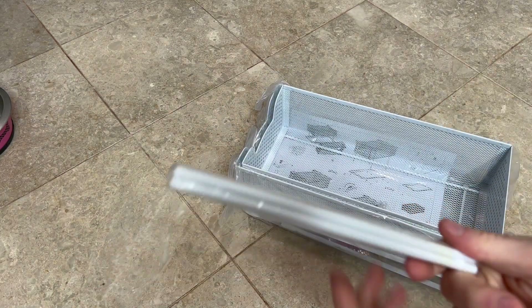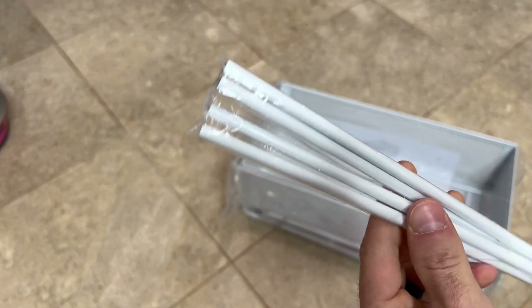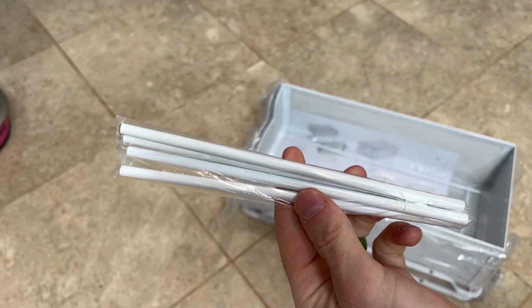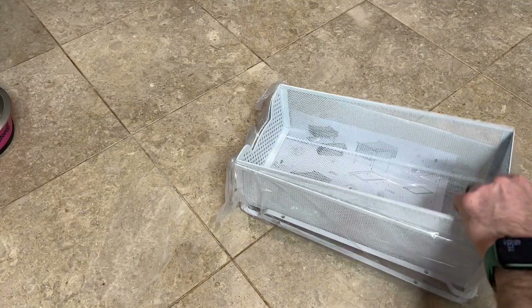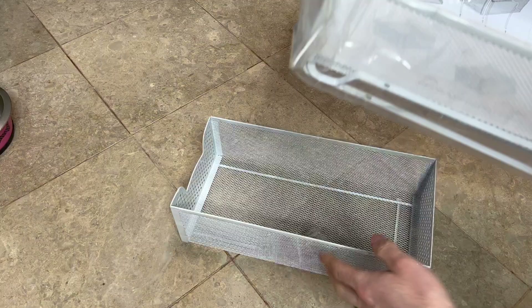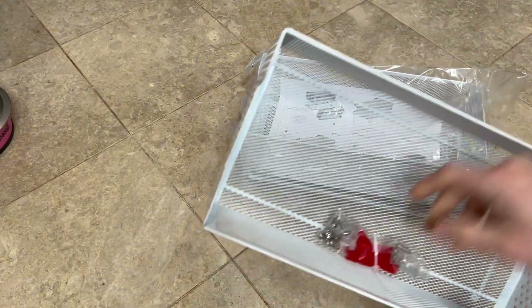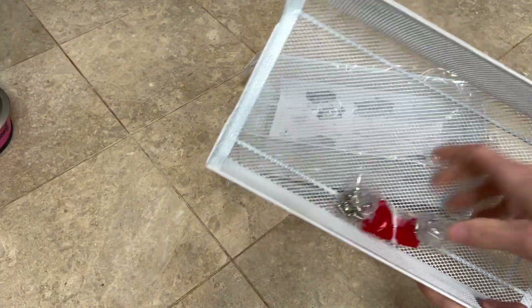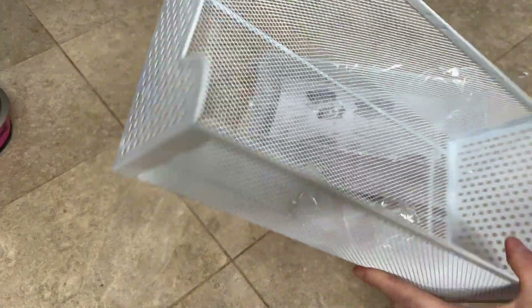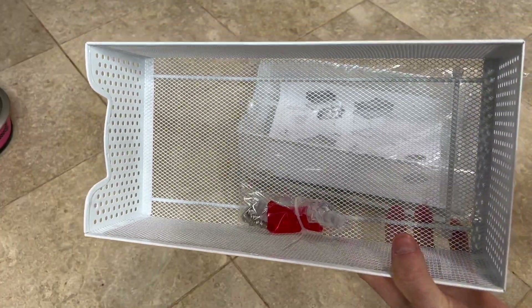So it doesn't have too much hardware. These are just how you lift it up and make it into the two-tier. That's one of the baskets. The second basket is right there with the instructions in there, and then there's also the hardware that is zip-tied in there. So we'll put this together and we'll see how it looks afterwards. All right, let's go.